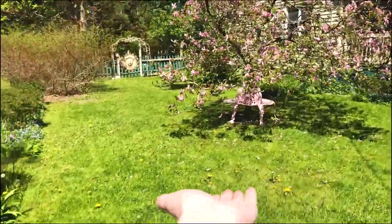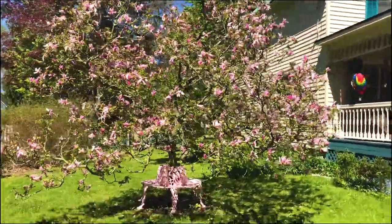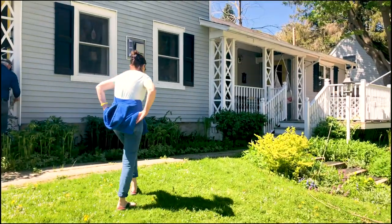Look at how cute that is. Oh it's under the magnolia — is it a tree or a bush? Tree. Hi mom.